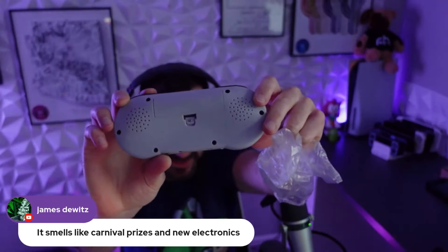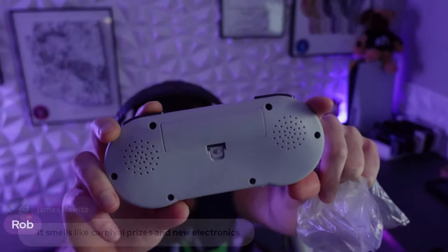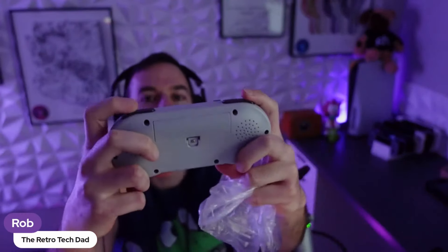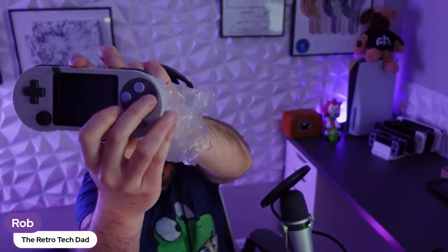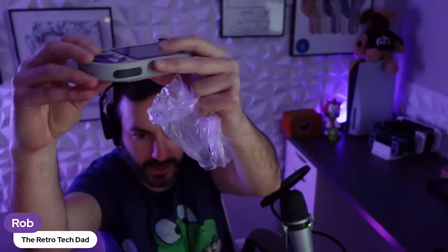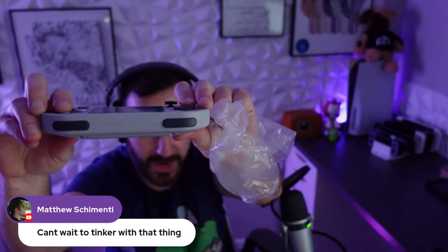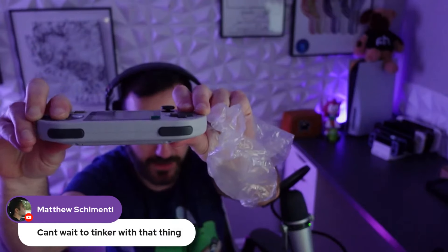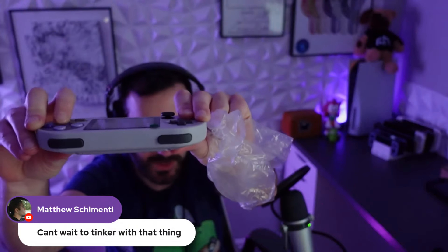Speaker on the back — the fake one — and you can hear the clicky speaker. You know, these face buttons are actually not that bad. I'm surprised. I was expecting the travel to be too short to be usable. I mean they're definitely short, but see how it's pretty much flush with the face? Yeah, this is surprisingly actually pretty decent.